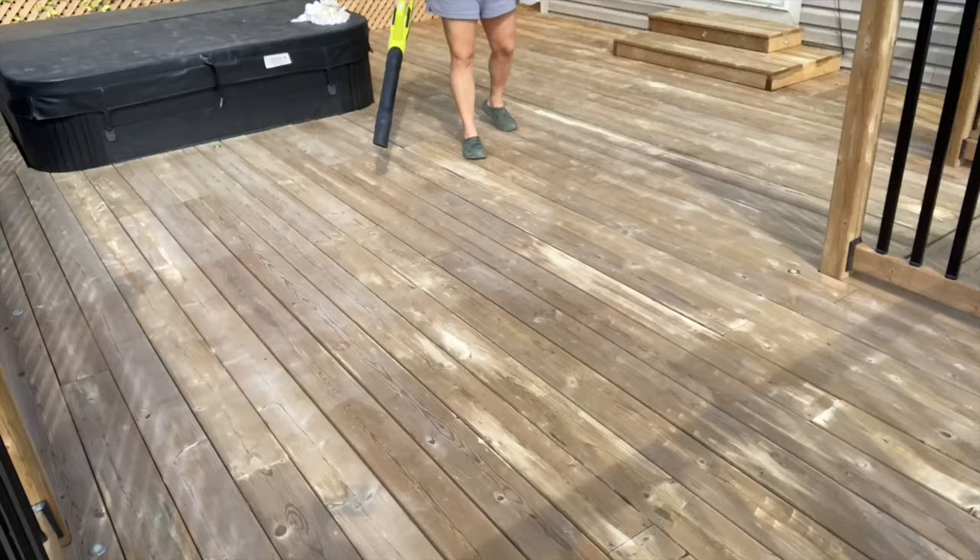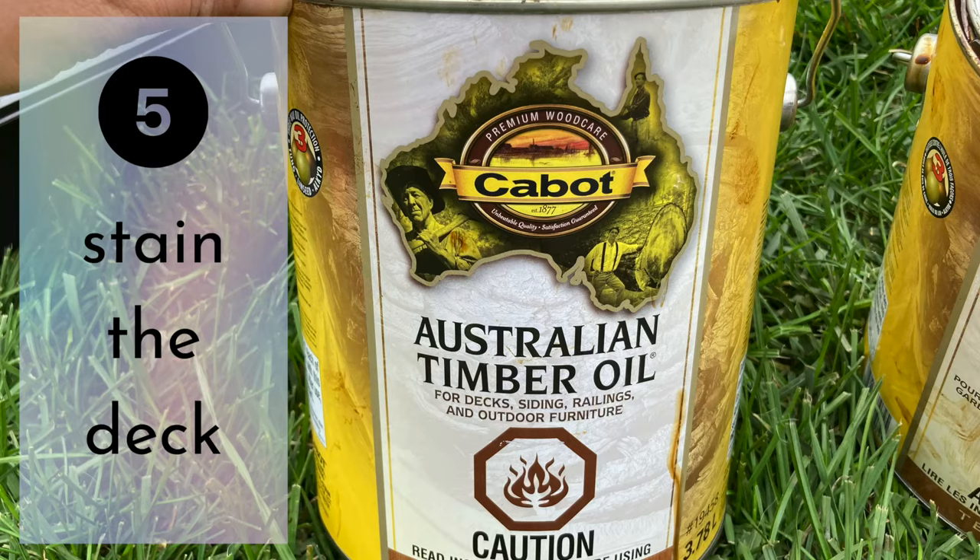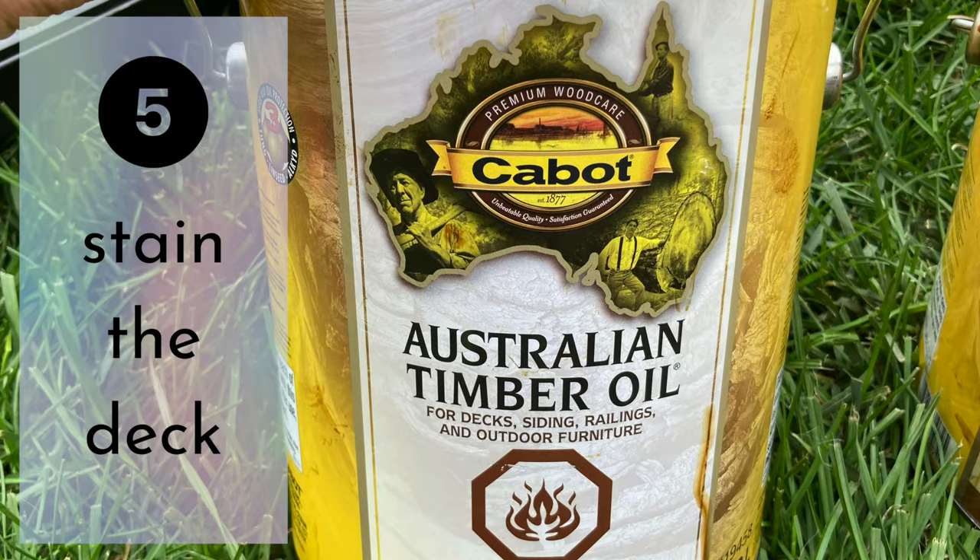Get rid of that dust with the leaf blower — a broom will also work. Lastly, pick out your stain color for step number five: staining the deck.